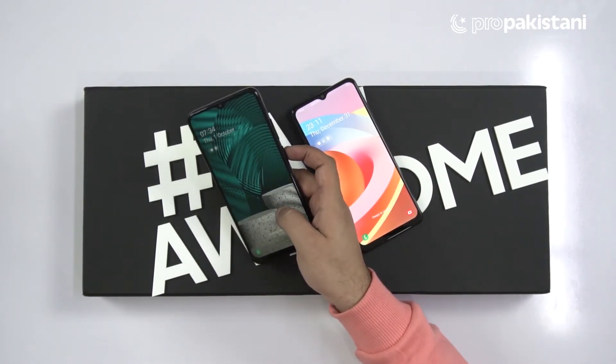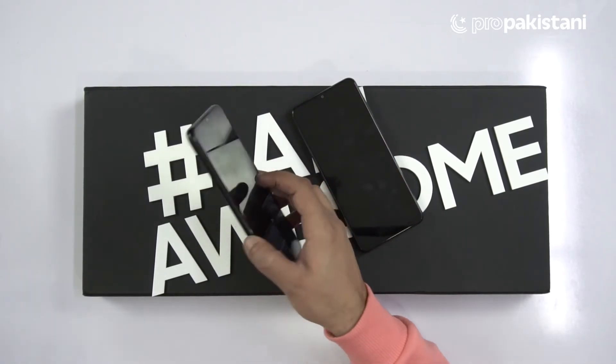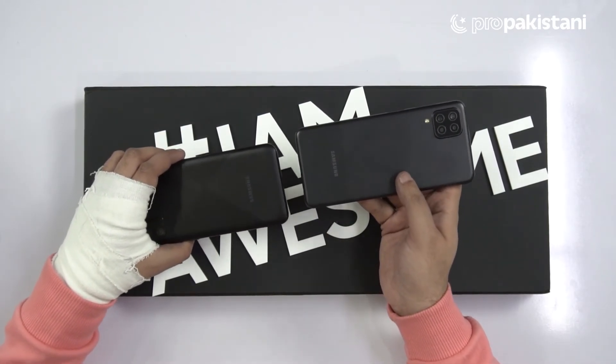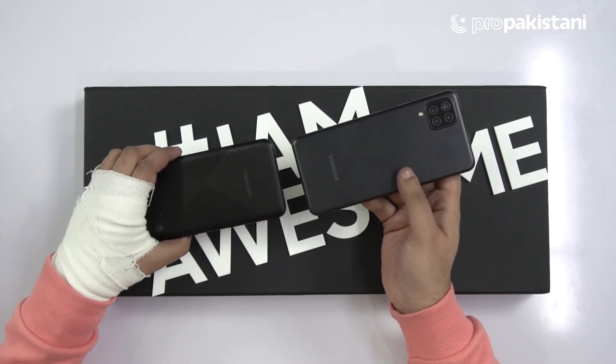The A02s has a 5MP selfie shooter and great battery life. From a usability standpoint, if you compare both of them, the price range will obviously be different. The Galaxy A02s is going to be the cheapest entry-level device from Samsung, while the A12 is the successor to the Samsung Galaxy A11. Since both devices are in the box, I am going to do full unboxing and reviews of both, including battery tests, camera tests, and many other things.